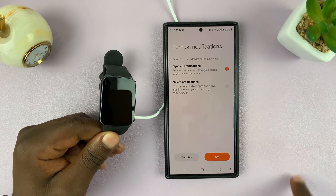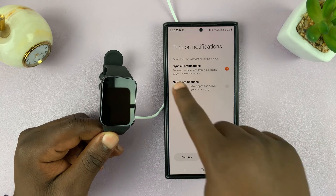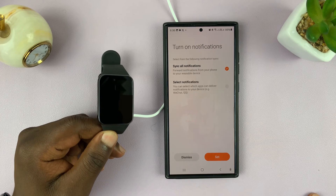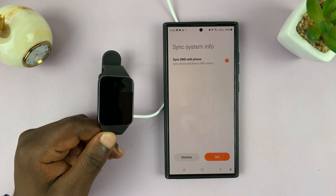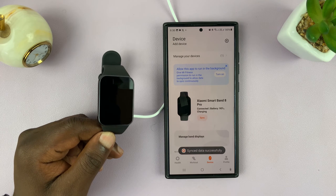Then you have your notification settings. You can sync all notifications or select notifications, but this is all stuff you can do later, so I'll just dismiss this. I'll be making subsequent videos for this stuff, and that's it.